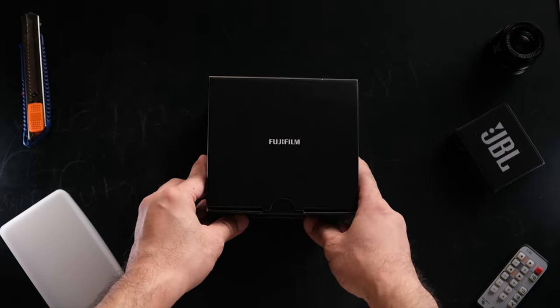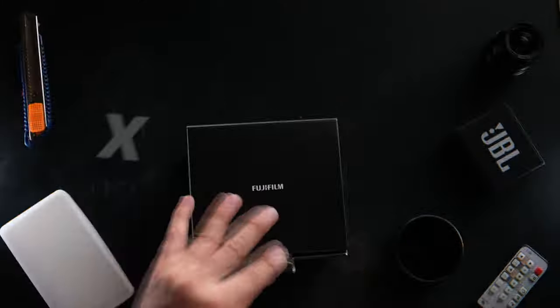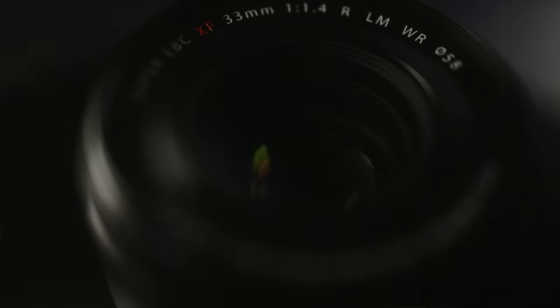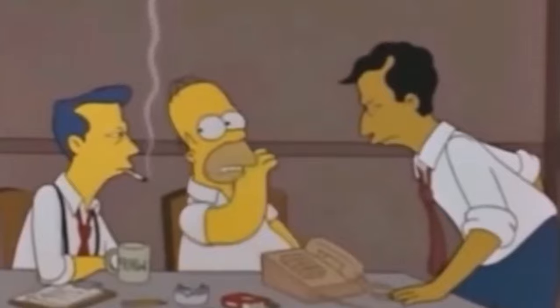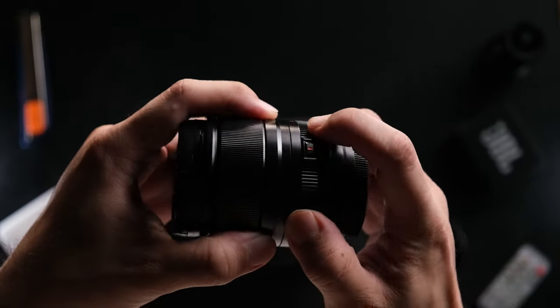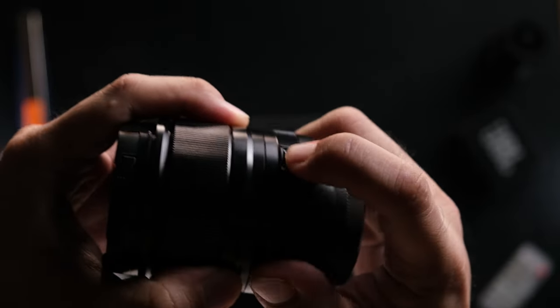For today's video I'm going to get straight to the point. I will be reviewing a lens that was loaned to me by Fujifilm a few weeks ago — the newly launched 33mm f1.4. Full disclosure: Fuji did get in touch with me to loan me this lens, however I am in no shape or form sponsored by them, so I'll definitely say whatever I want to say. In fact, this video will be the first time they actually get to view it.